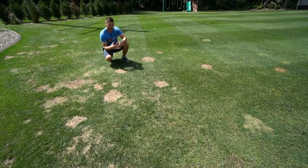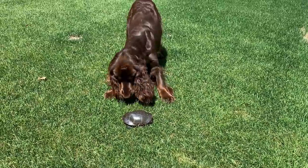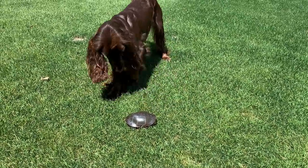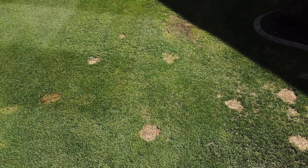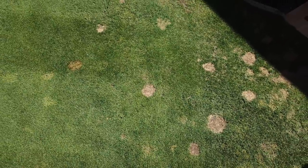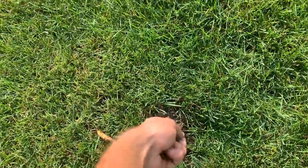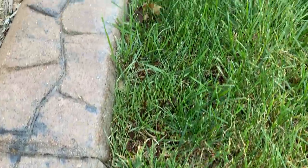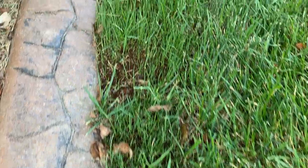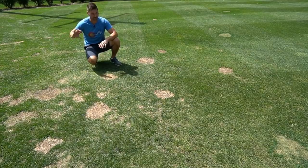The absolute worst thing going on in my lawn is my dog. These are all the spots where she relieves herself, and it just murders the lawn. I've been trying to get her to go in the wood chips in a little area off in the corner. She's in and out a lot and you can see it wreaks havoc — this area right here is the main concentration. I've tried all sorts of products, including a Scott's patch product, but the long-term solution is just to train Rosie to go somewhere that is not the lawn.